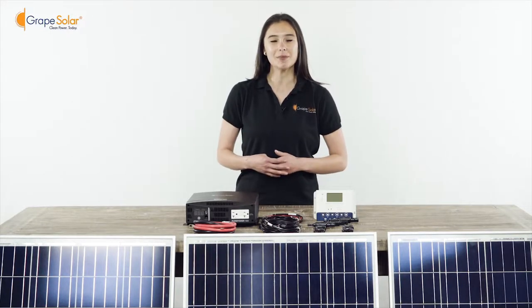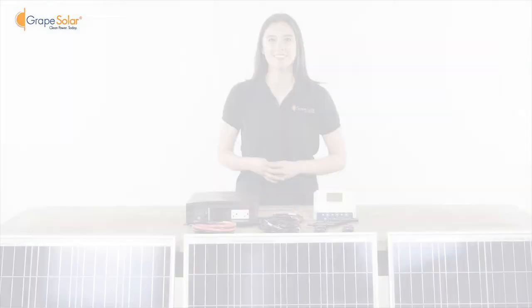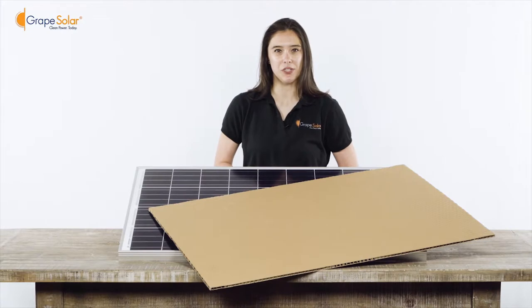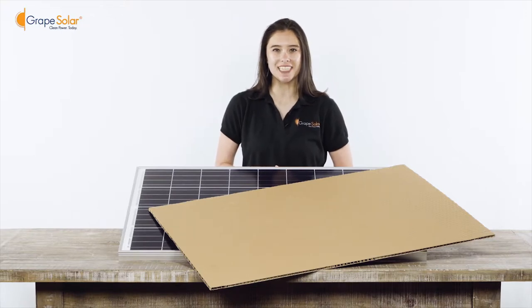This is a very simple plug and play kit that only takes about 20 to 30 minutes to assemble. To begin assembly, please make sure all components from the kit are counted and laid out in front of you. Safety should always come first — please completely cover your Grape Solar panel with cardboard or other light blocking material to prevent electricity production during assembly.